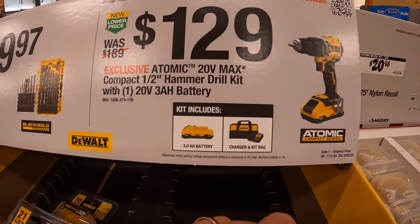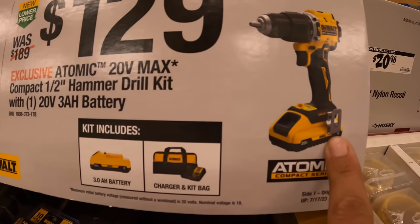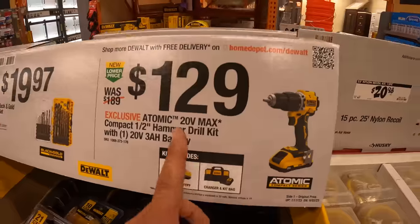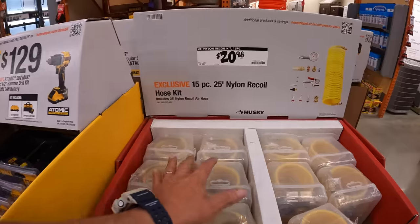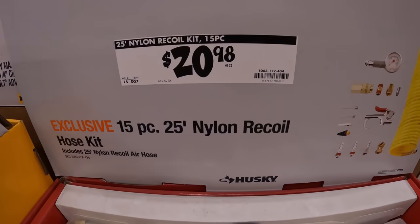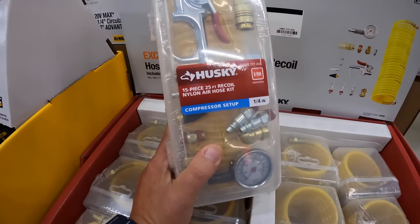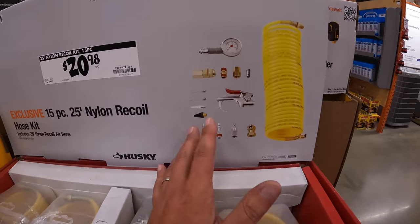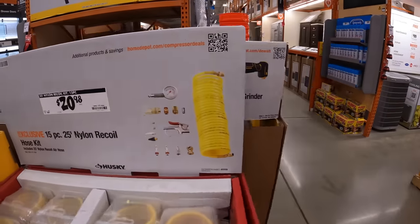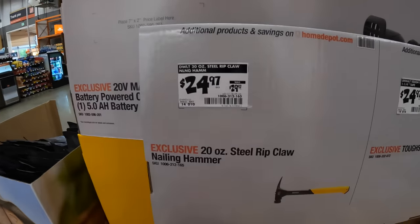$129 as a kit for the brushless atomic hammer drill with a three amp hour battery with 21700 cells, charger, and a bag — that's not a bad price because that battery alone is like 90 bucks. They do have this 15-piece 25-foot nylon recoil hose kit for $20.98. This is your standard hose kit — if you get an air compressor and you're sort of new, you get this just to get used to the tool. It has most of the things you need for standard use.